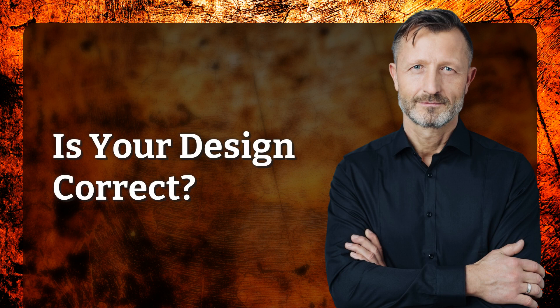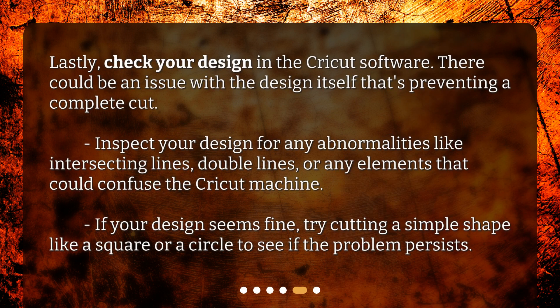Is your design correct? Lastly, check your design in the Cricut software. There could be an issue with the design itself that's preventing a complete cut.